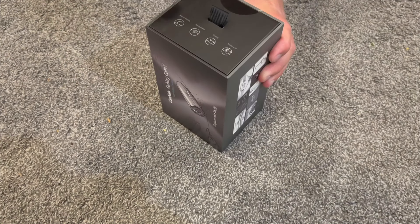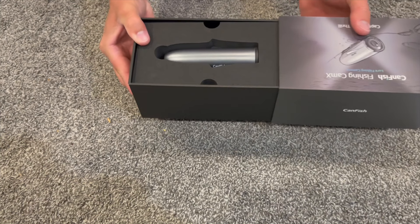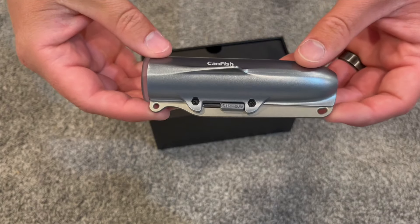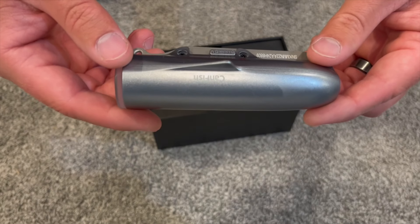So let's slide this thing out. And there it is — looks like a bullet. It looks like it'll just glide through the water. That is going to be awesome and it looks super simple.